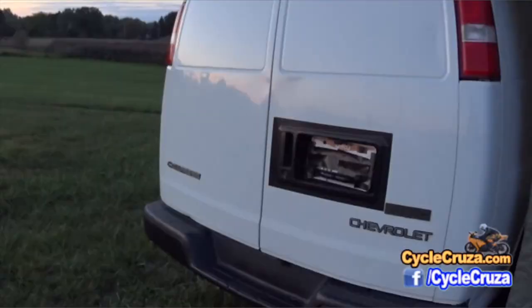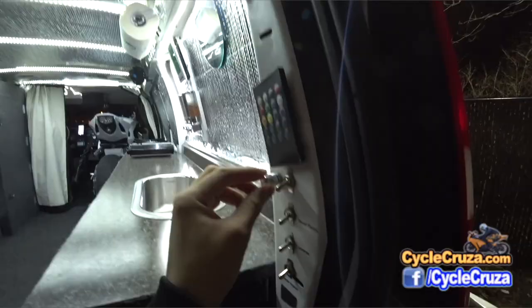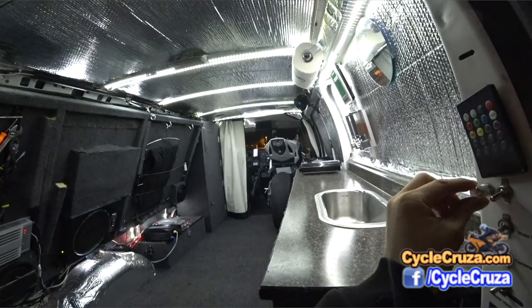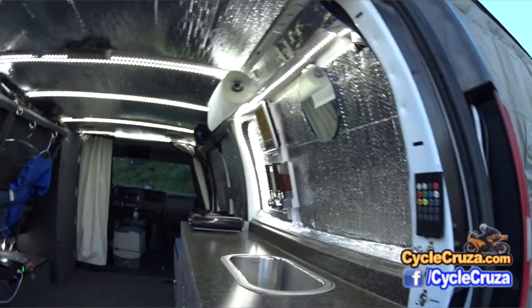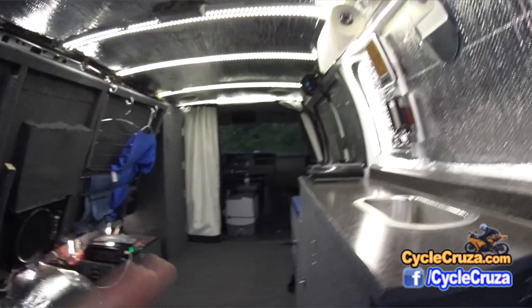Alright, without further ado, let's go ahead and show you the interior. I have natural LED lighting in here where I can actually dim it down to how much lighting I want, and it also reduces power consumption. As you can see there's lighting on the sides, on the walls here. I'll put this bed down in a moment so you can see the lighting on the ribs of the van.